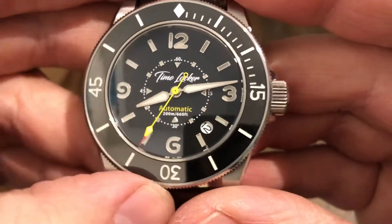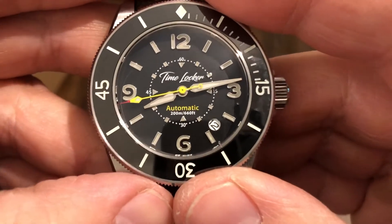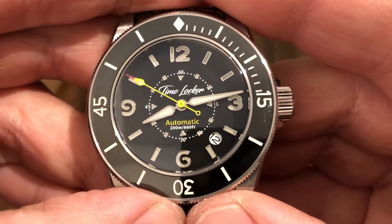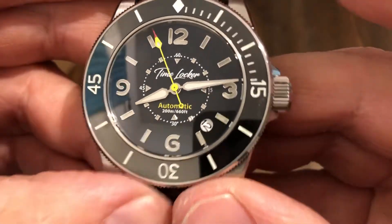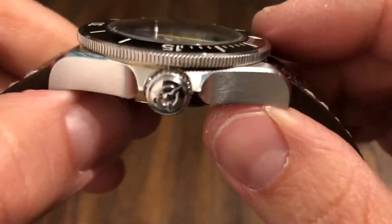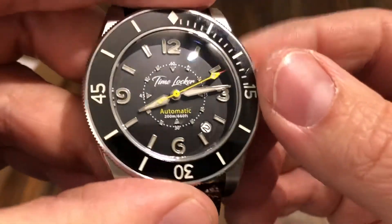Water resistance is 200 meters, 660 feet. It's got a screw-down crown. The movement is an automatic Seiko NH35A, which is tried and true. 24 jewels, vibrations per hour is 21,600. It's got a 53-degree lift angle with a Dia-Shock system. Power reserve is 41 hours, winding direction is bi-directional, and yes, it does hack and it is hand-windable. I like that over a Miyota — I like to be able to wind the watch.